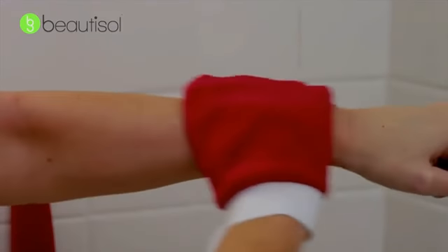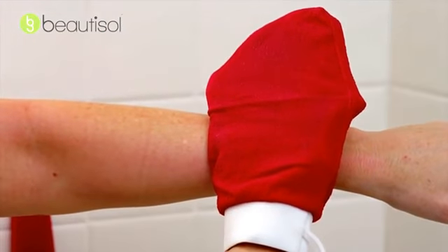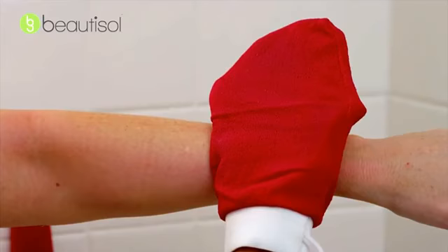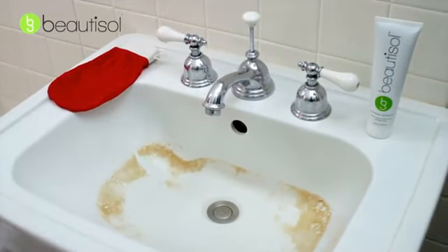You may see the skin actually start to ball up, but that's okay — that's normal exfoliation. To show how effective the mitt is, here's an example of what came off my arms when we did this video. Looks kind of disgusting, but it's oh so good.